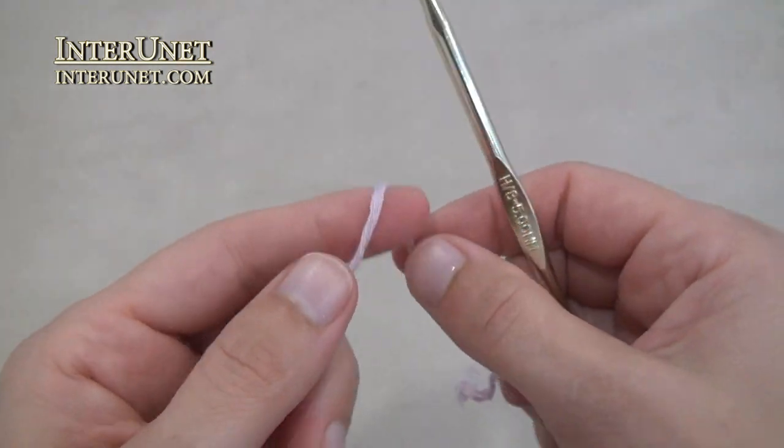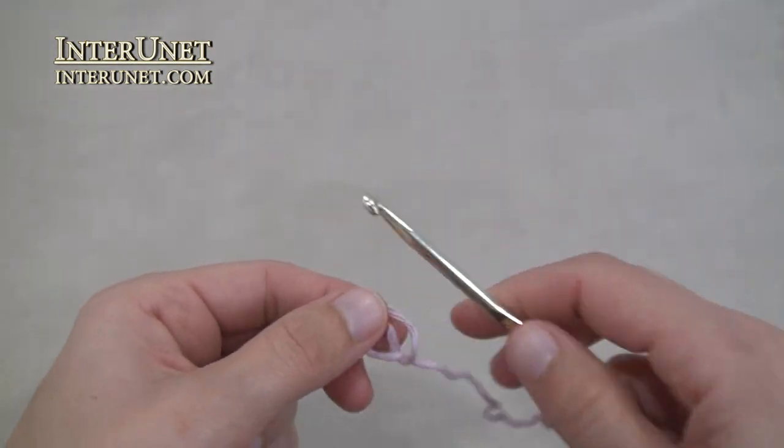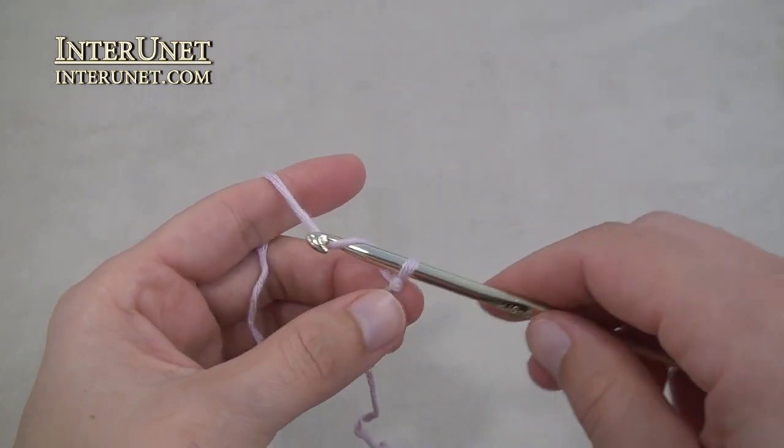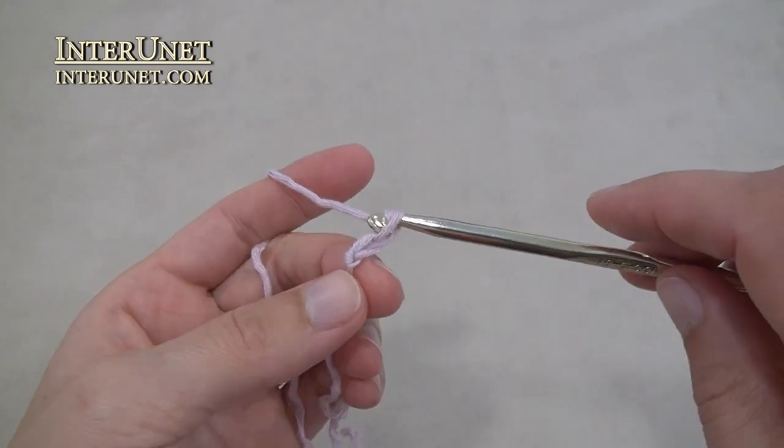Begin crocheting from the top to bottom. Make a foundation chain of forty-seven chains. One repeat is four chains.